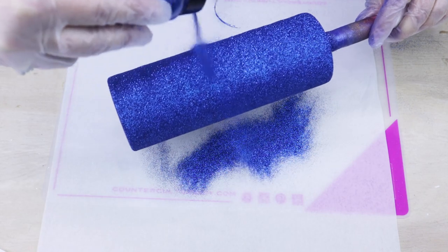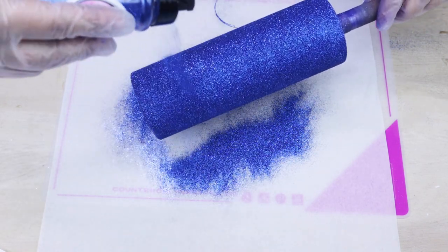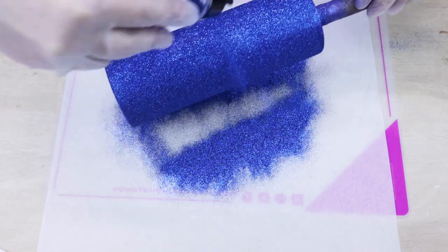You're going to want that to dry for another 15 to 20 minutes before you go in with your first coat of epoxy. I do do a first coat of epoxy over this tumbler using Fast Set from Counter Culture DIY, but I do this off camera.